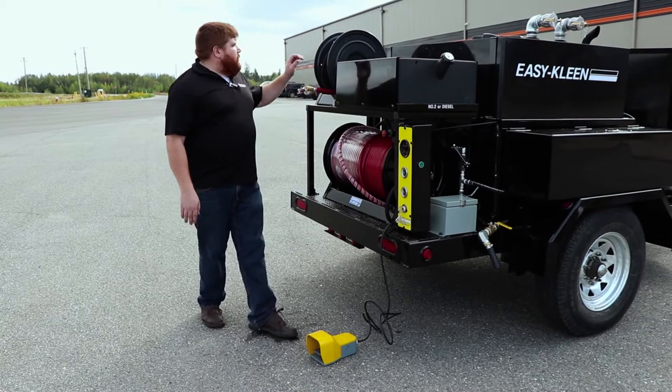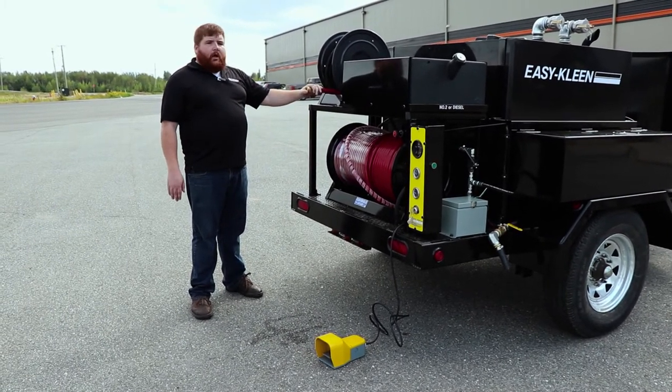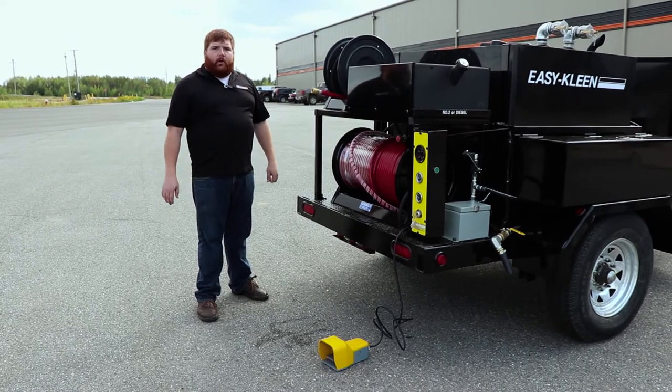Also on this machine, we have a wash-down hose — a half-inch, 100-foot hose. So if you're on the job site and you've got a bunch of debris around, you can put a gun on the end of this and do a quick wash-down to clean up the work area.